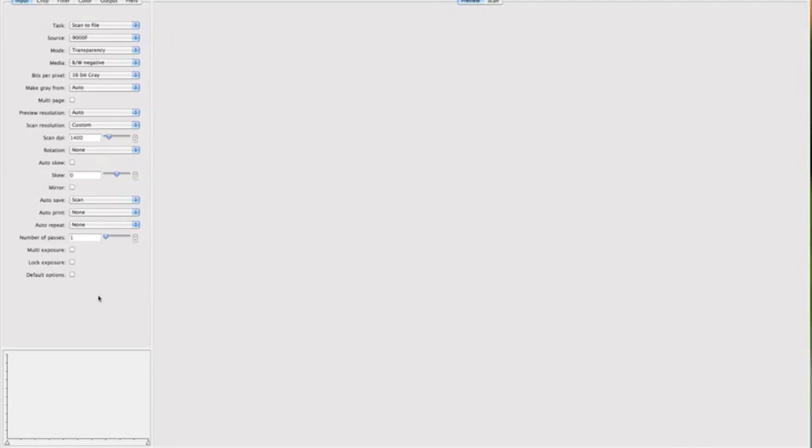I've already got it set up the way I want. I'm scanning at 1400 dpi, 16-bit gray, because I'm scanning black and white. I've set it to black and white negative and transparency mode, which means I'm not shooting a print but a negative or a slide. So let's do preview.